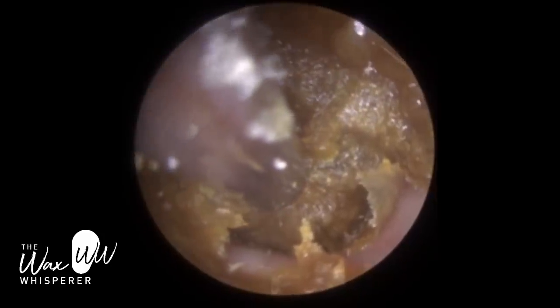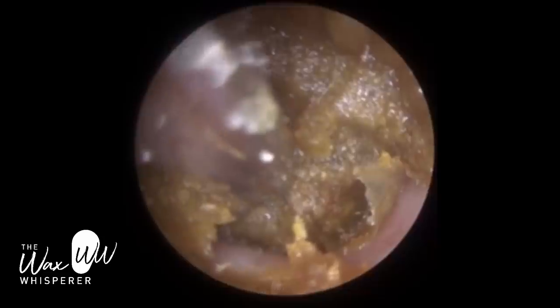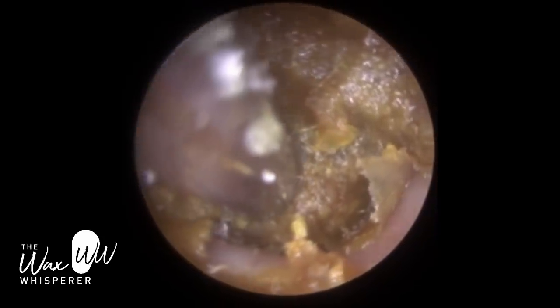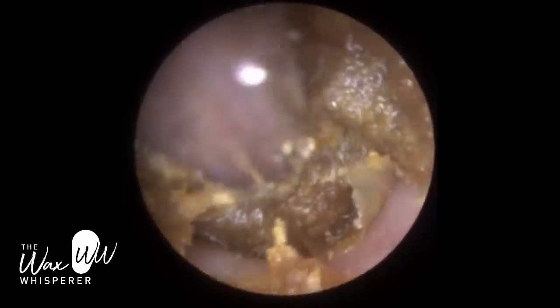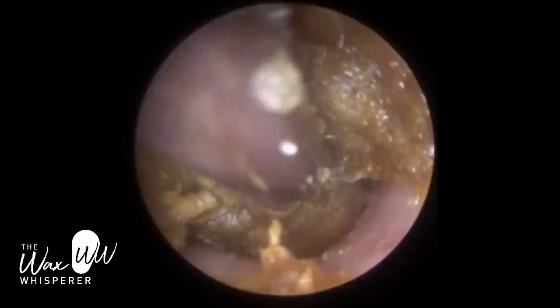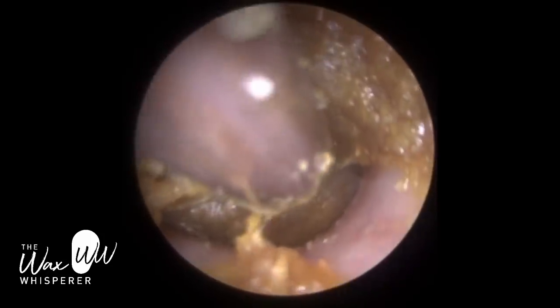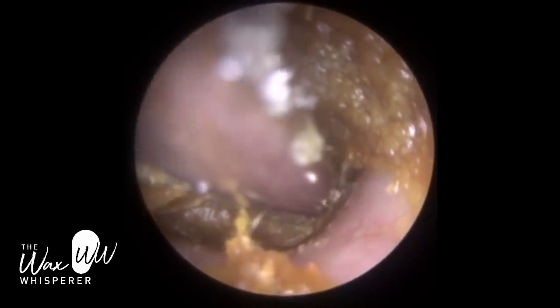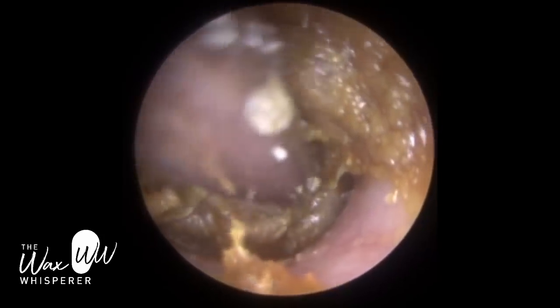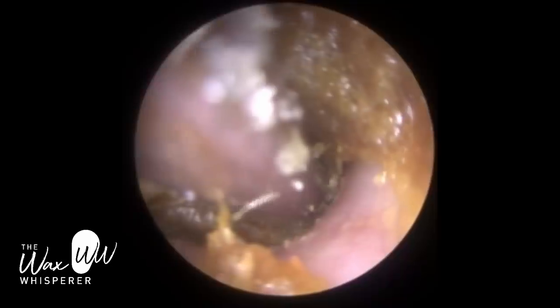In some cases, we do have to remove the wax, especially if it's dead skin adhered to the wax off the canal wall. If you peel that off from the sides first, that can facilitate removing the main lump or body of wax that's impacted. But in this case it wasn't going to, so I just wanted to focus on the main body.